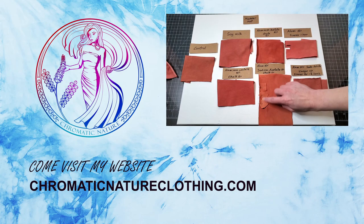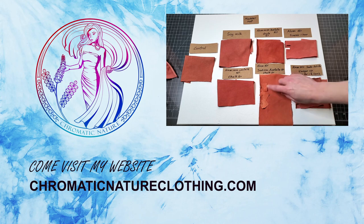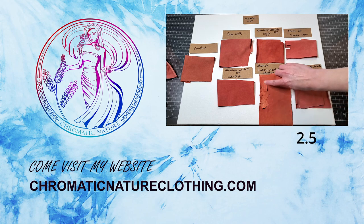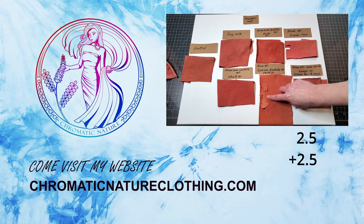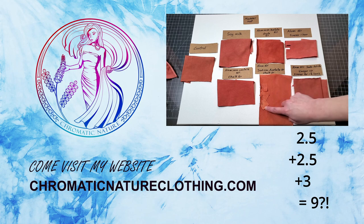These little swatches are different pieces I took off the sun-exposed piece after two and a half hours, then two and a half hours more, and then three more hours — so a total of about nine hours to get to the final result.